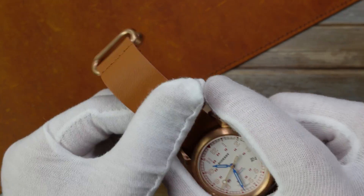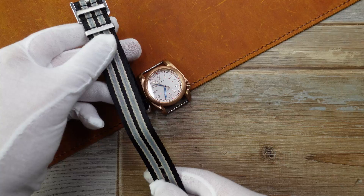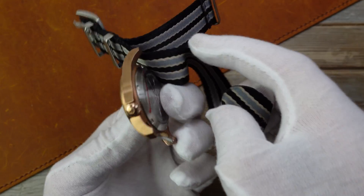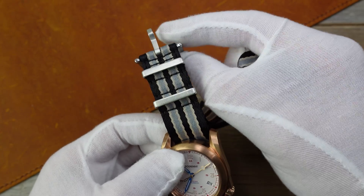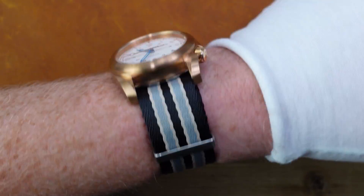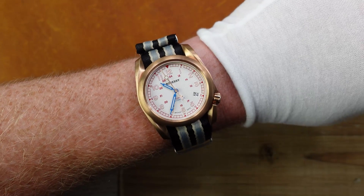Now I'm going to talk about strap changes, because this watch really benefits from showing how it looks on other options. Starting off by popping it on this new-style No Time To Die Bond strap. I like this because it's got the silver to match the case back and a slightly goldy color to match the case. I know the hardware is not bronze, but we can live with that because the case back is brushed stainless steel. I don't think this looks too bad — it helps break it up a bit, gives a bit of stripey action. This is a playful watch, get a playful strap on there.